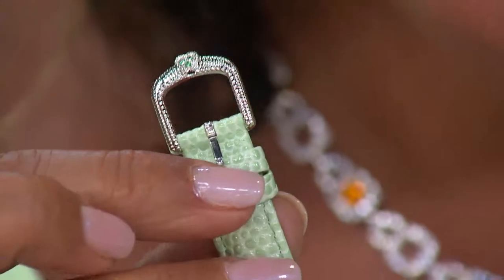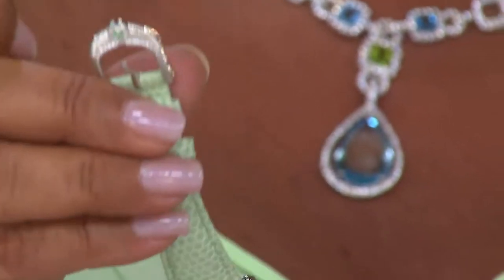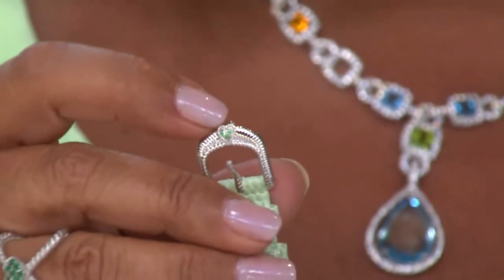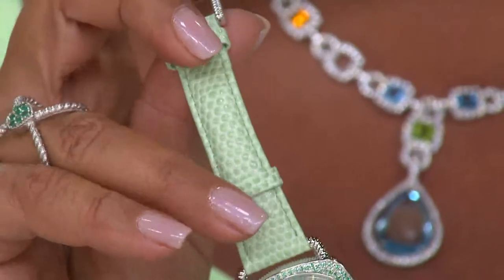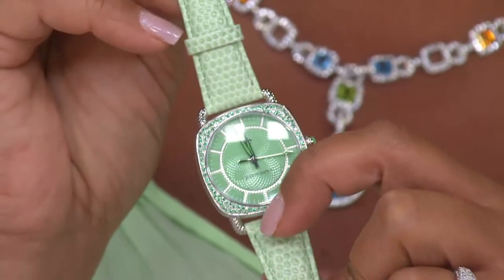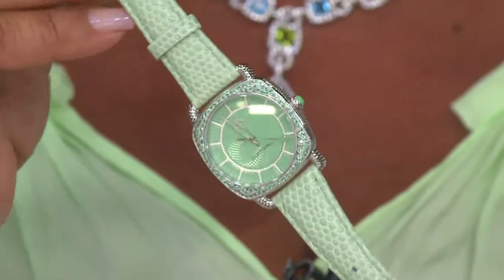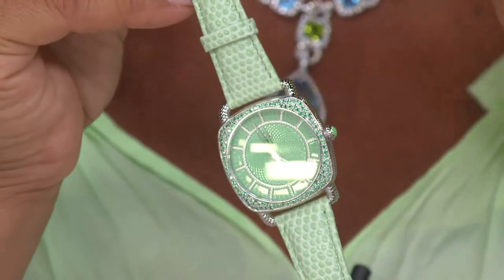It looks just flawless the way it's come together. There's a great close-up of the finished workmanship as it all comes around — even the buckle has been finished with that fabulous green. There's the stingray, and here's more diamondique detailing. The flow of the minute hand, hour hand, second hand — nice shape of the case itself. This is easy to wear and match with anything.